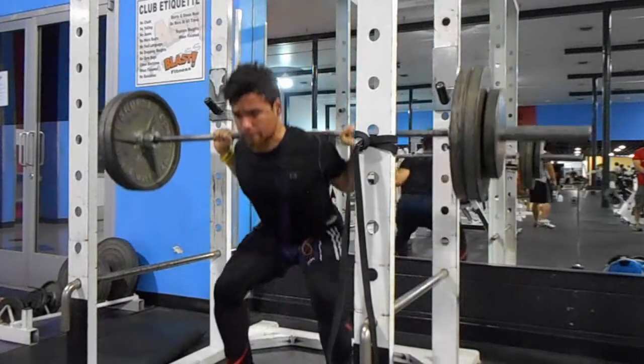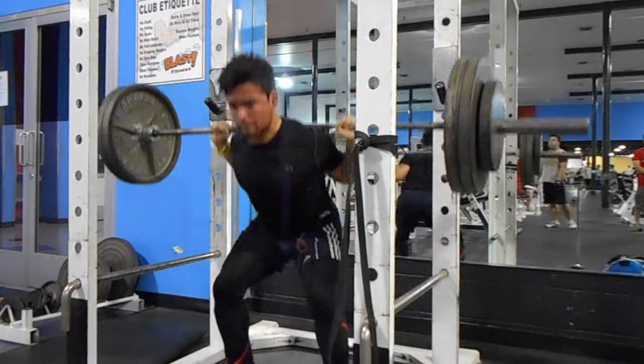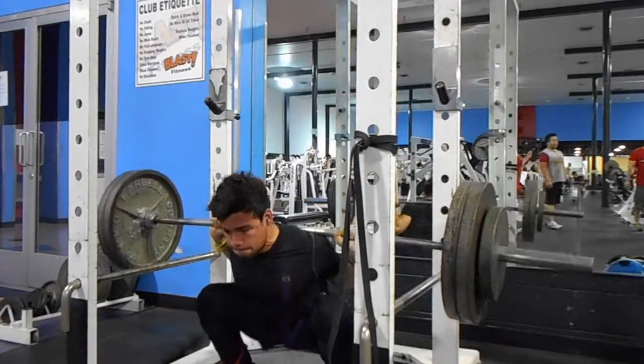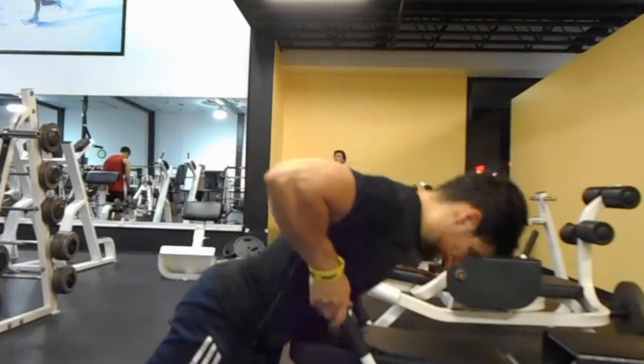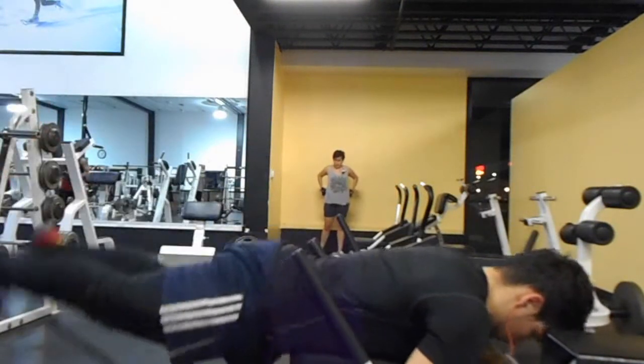The second movement was pause squats at 275 pounds. They were feeling really good and I thought about going up in weight, however once I got to the third and fourth set they were just pretty tough on the body. I did this for five sets of three.